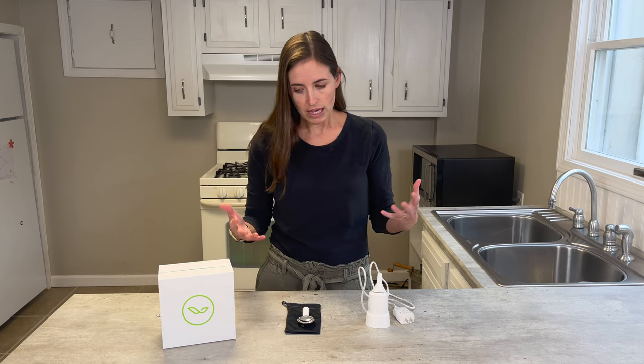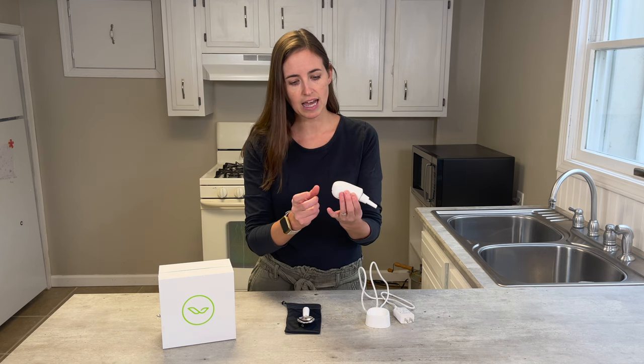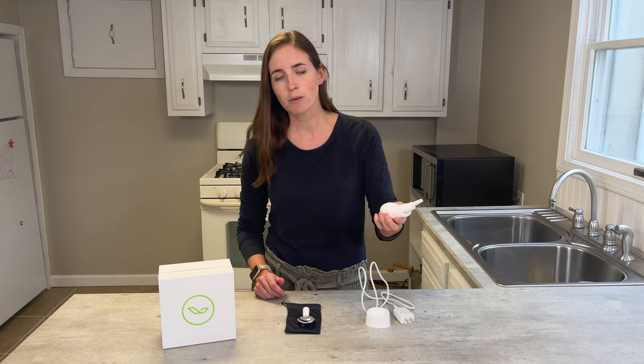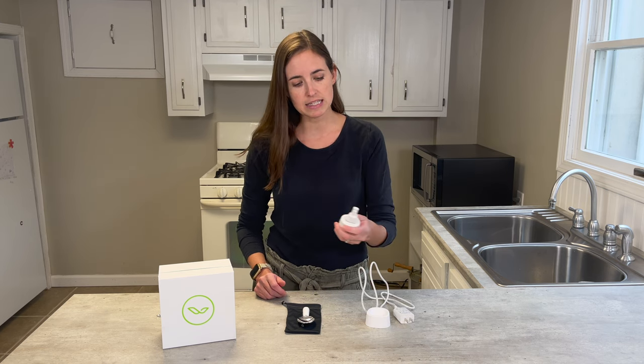This product has been on the market for a while. I've been able to test it with some different types of clients and I'm excited to share my thoughts. It comes with this motor base — this is where all the technology is housed. It has a charging base that you simply set it in, and it does need to be charged about every other day depending on how often you're using it. The charging system is fairly easy.